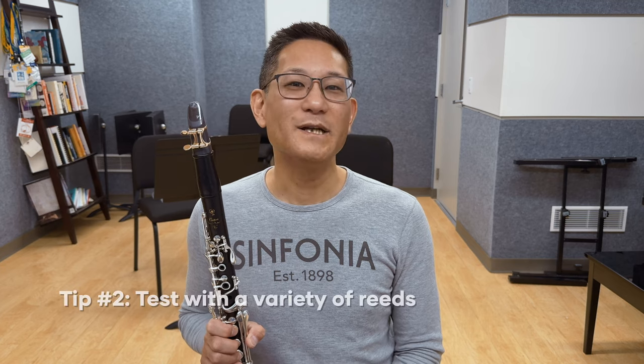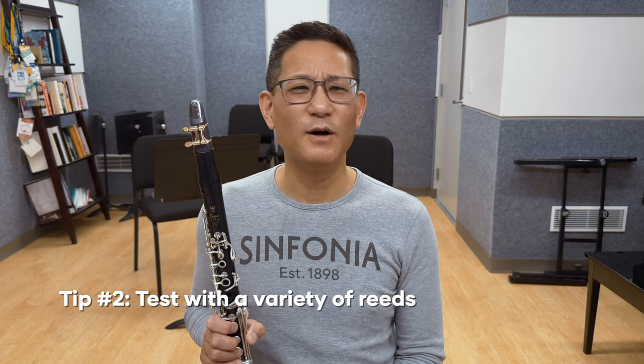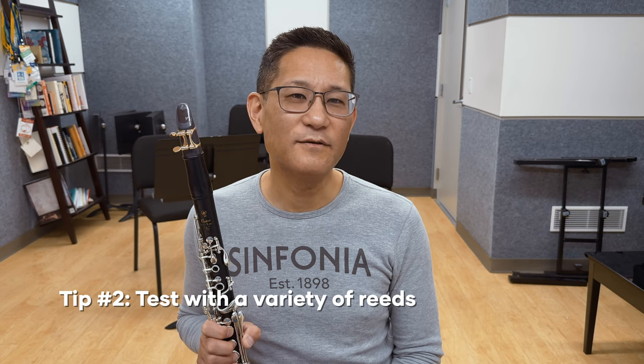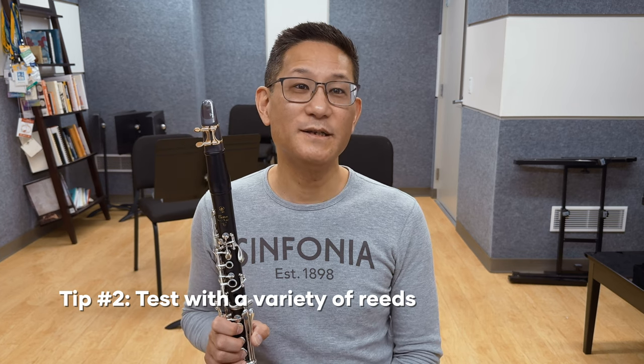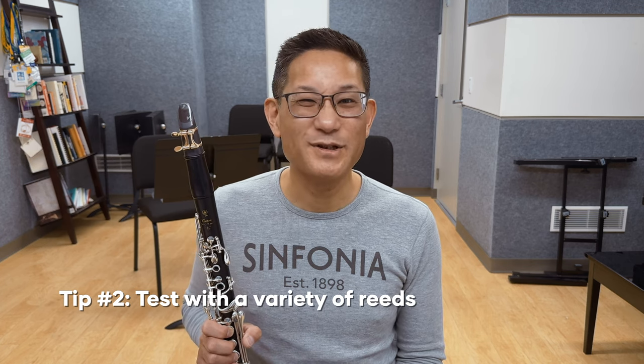Don't ask for something like, 'I don't like the sound of my high A — can you fix that?' That's not how this works. Next, when testing a mouthpiece, have a variety of reeds handy. Make sure you have new reeds, well-broken-in reeds, hard reeds, and soft reeds. You want to get a feel for how a mouthpiece works with the reeds you like. Remember that once a reed is broken in, it's pretty much married to that particular mouthpiece and might not work on anything else. You want to try new reeds on a new mouthpiece, as well as get a feel for how reed-friendly the mouthpiece is.